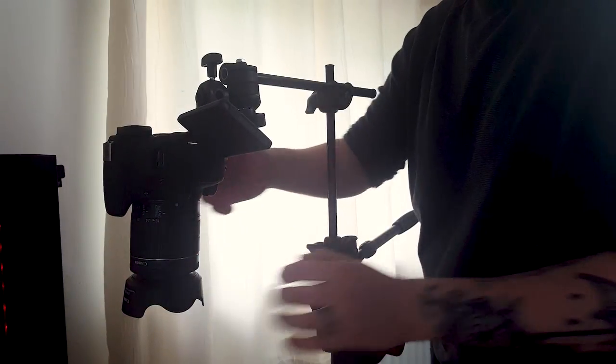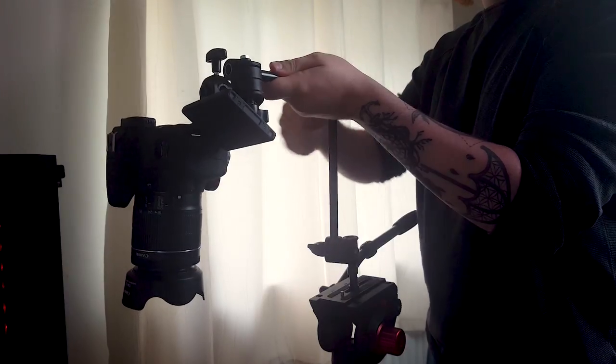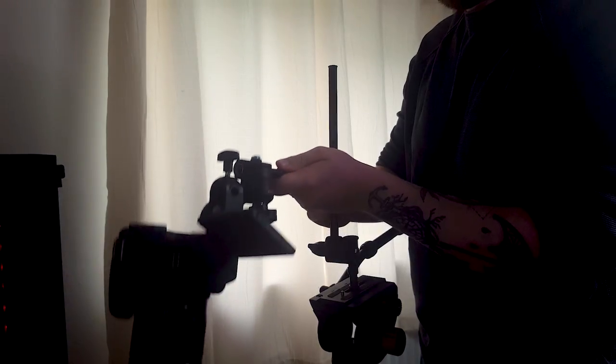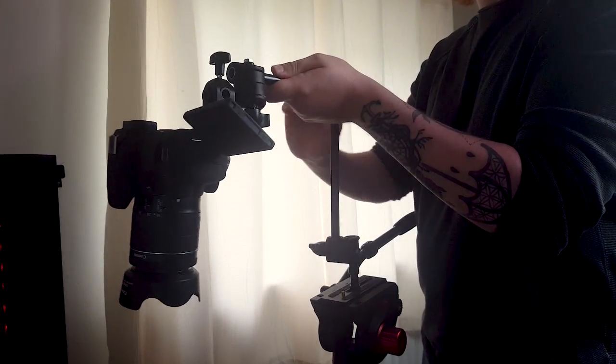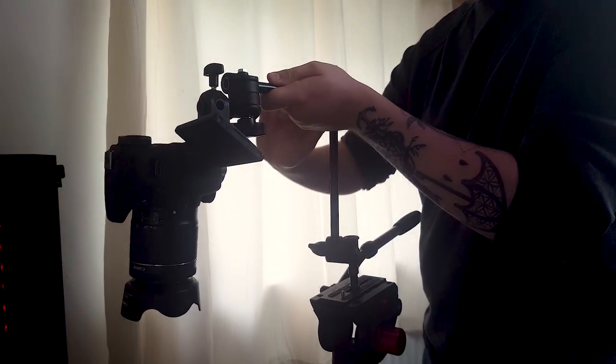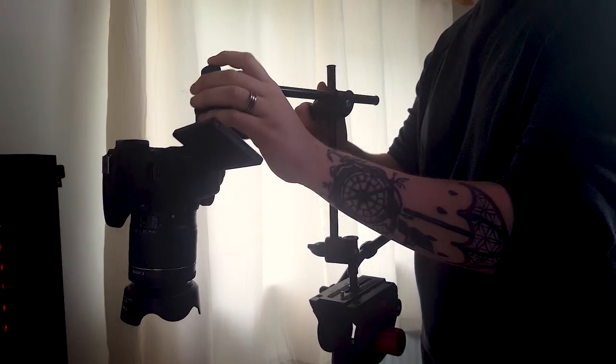So guys, this is the Manfrotto overhead camera bracket. I picked this up on Amazon for around 30 quid and I've been playing around with it for the last couple of days and it's been worth every penny. I was worried this wouldn't hold my camera due to the weight of the actual camera, but it's very well made and very sturdy even when you've got a heavy camera mounted onto it.